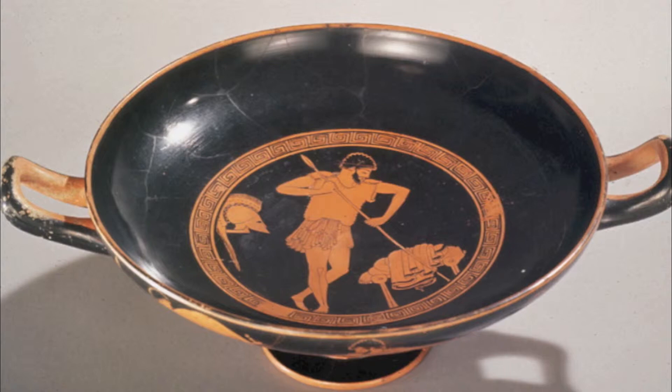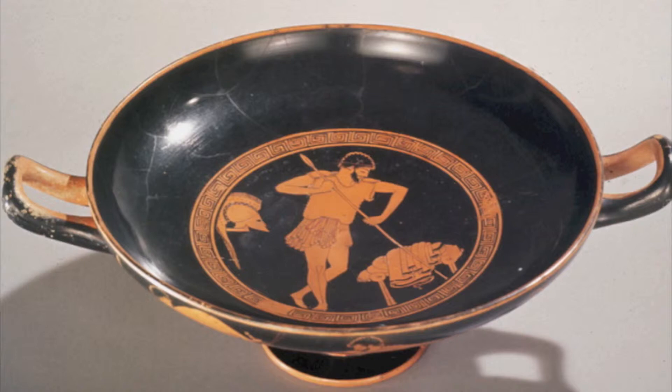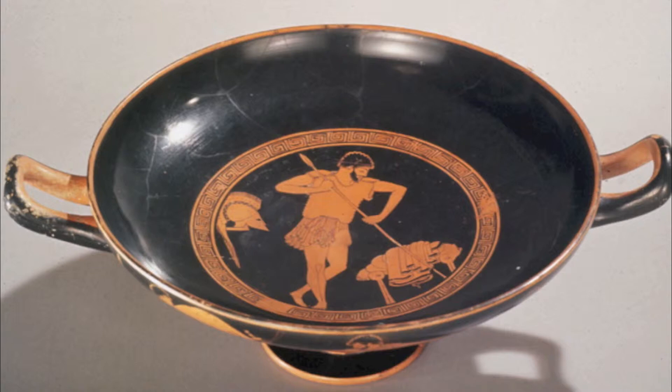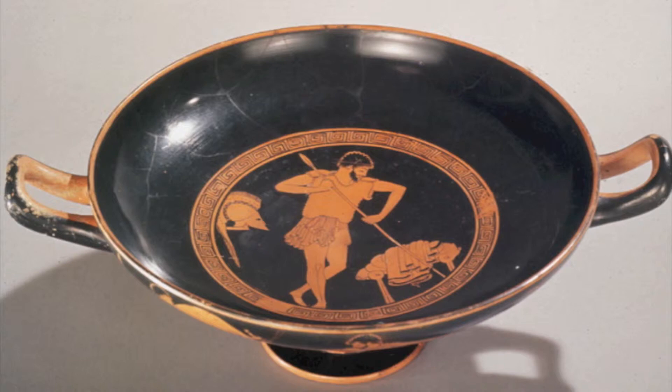It is called red figure because this describes the technique utilized for painting. Red figure was a style of painting that first appeared around 530 BCE. Before this style, the predominant style was called black figure painting. The black figure technique was carried out by painting the desired design with black glaze on the surface of the red clay. Red figure is essentially the opposite of this — executed by painting the black glaze onto the background so the figures and designs are left in the natural red-orange clay color. The details are then painted in with black line.